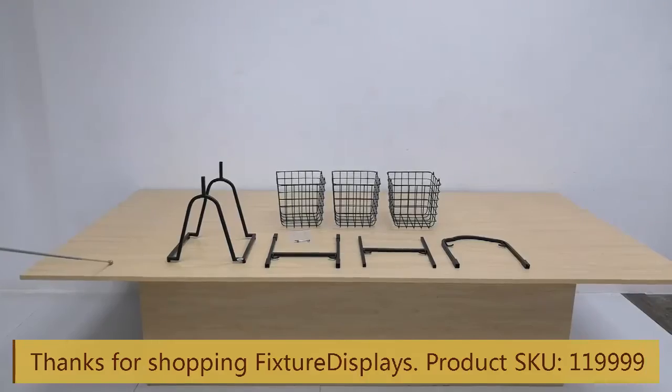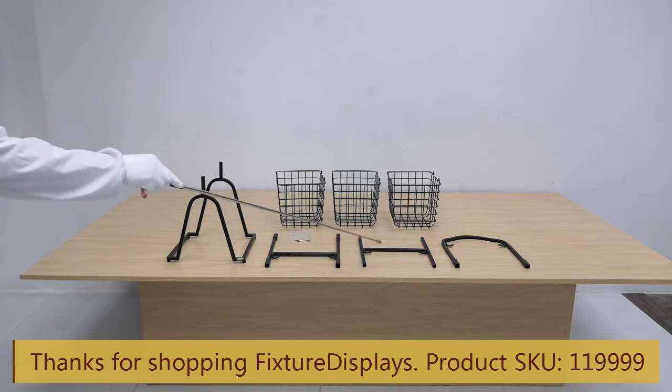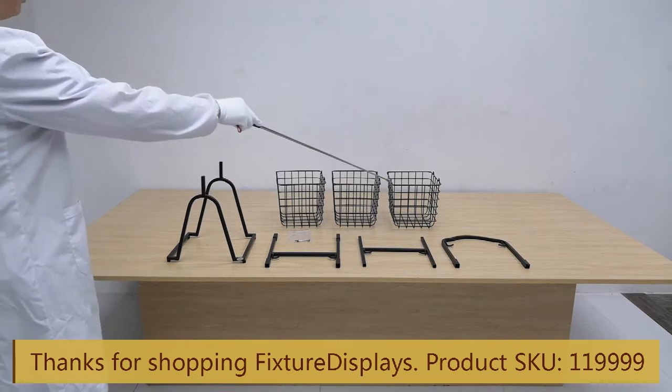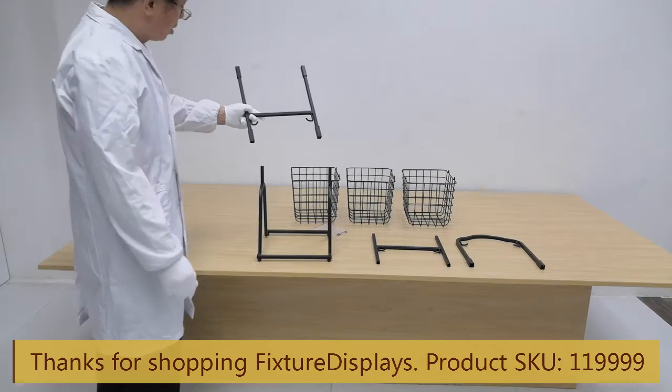Thank you for buying this 16787 market basket from Fixture Displays. This unit is made of steel tube metal and steel wire, powder coated black. The components are: base, back support, back support frame two, and top frame, along with three baskets and hardware to assemble.